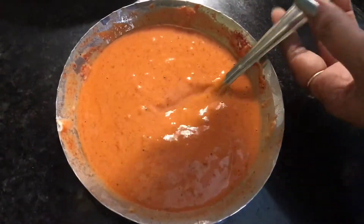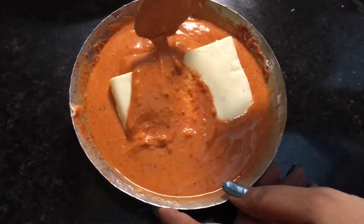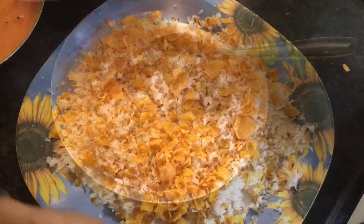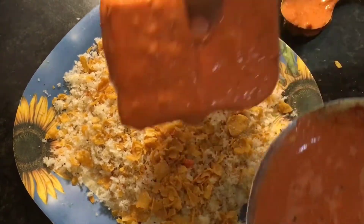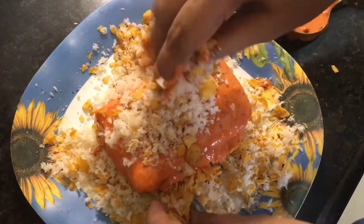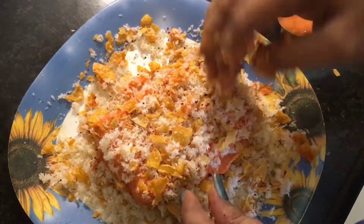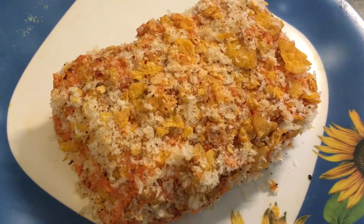Now we need to coat the paneer with this batter — coat it nicely. Then take the batter-coated paneer into the breadcrumbs and coat it nicely. Now the paneer is nicely coated.